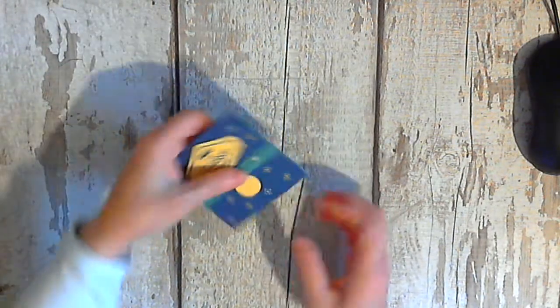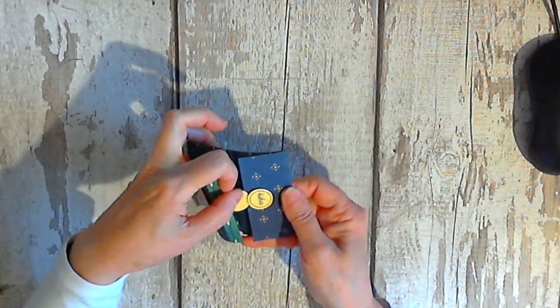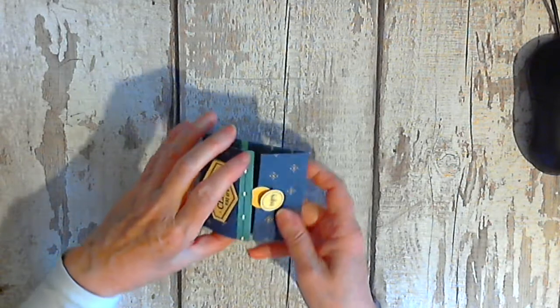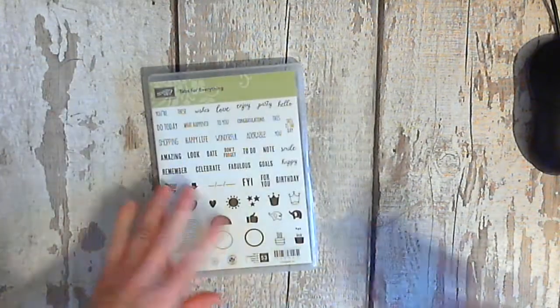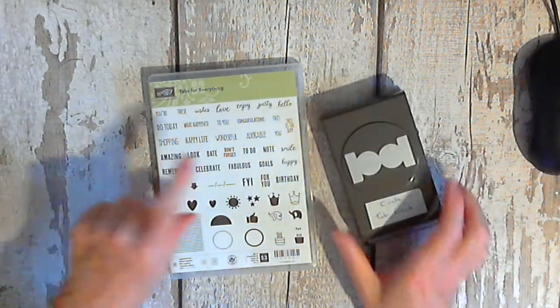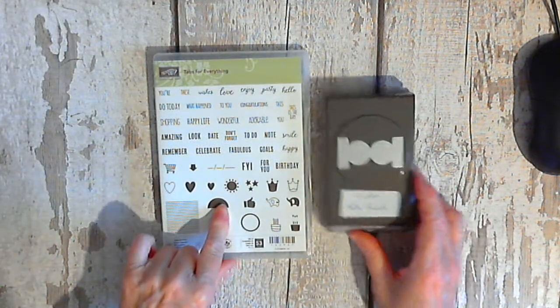So for this wee gift card I've used numerous items. I told you the other day about my tabs — the tab circle tab punch and the tabs for everything bundle — which is what I'm going to use today.